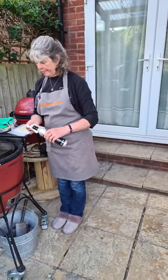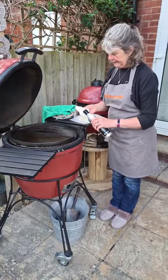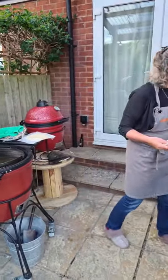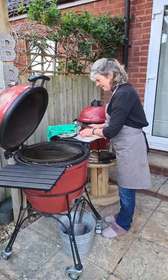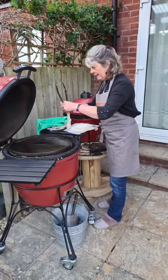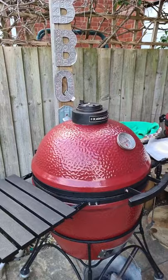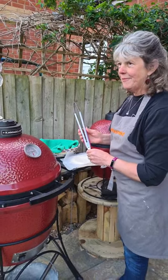So first of all, just to stop the flatbread sticking, you just want to oil the grill. Oil of choice — some vegetable oil, rapeseed oil, or light olive oil. So what you do is just place them on there like that. Then I'm going to close the lid because it's getting a bit hot. You want the actual dough to cook as well as brown. And then in a minute, we'll hopefully see some famous bubble action.